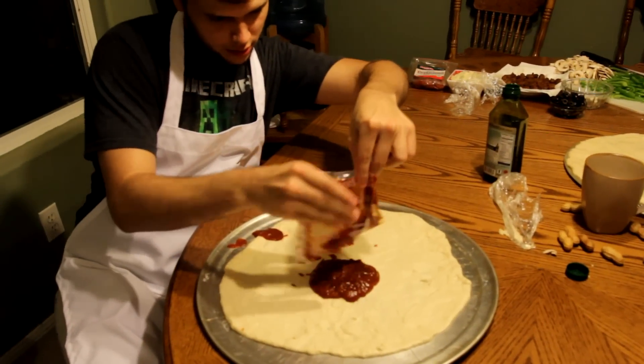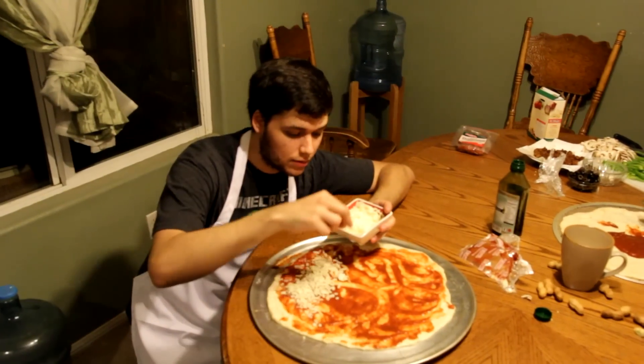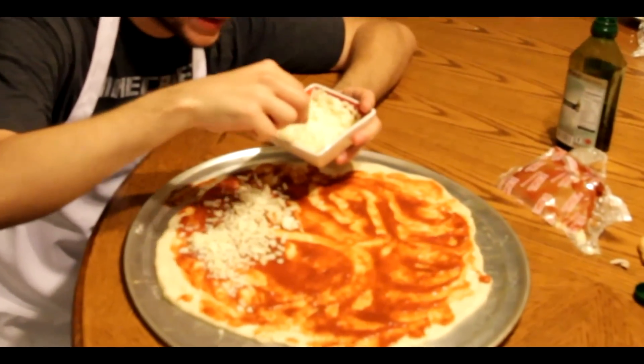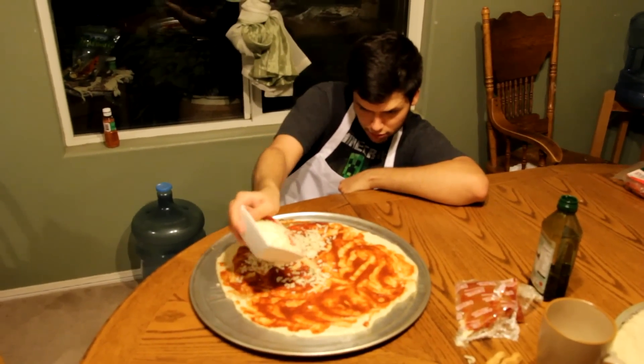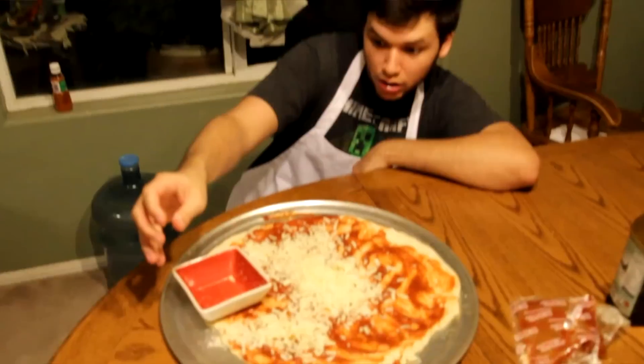Step three: add the sauces and cheese. You want to apply an even coat of sauce around the perimeter of your pizza dough. Now it's time to apply the cheese — one by one... just kidding, you just place it all on the pizza!